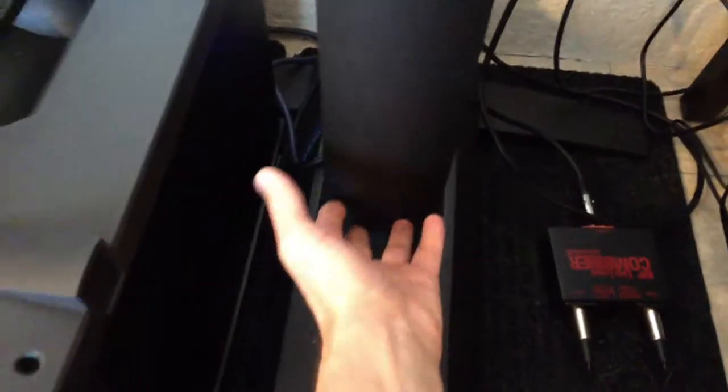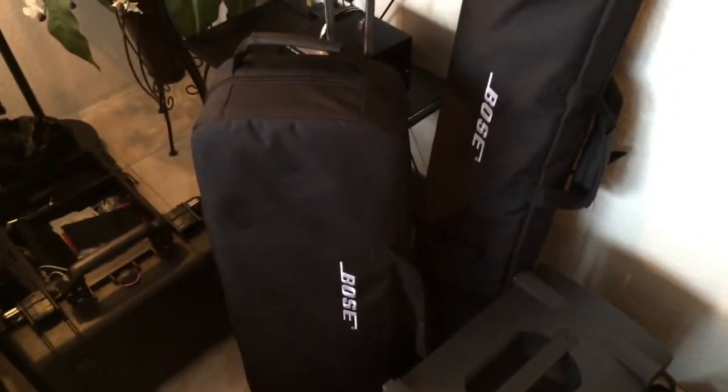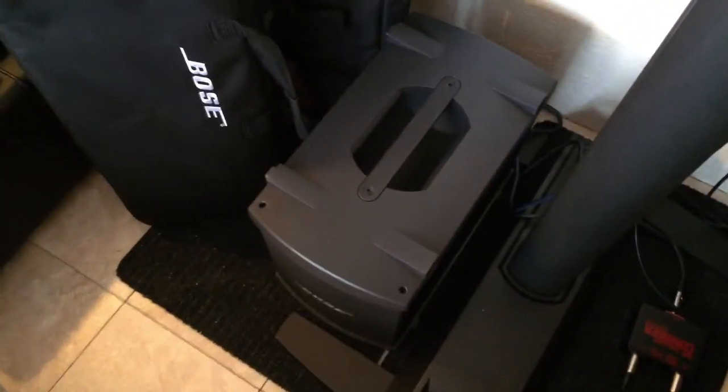I never understood why they put 24 speakers all the way down to the floor — it makes no sense to have speakers down there. So instead of getting one Model 2, I got two 1S's. They fit in a bag as small as this. And of course the sub — I have both the B2 and the B1.